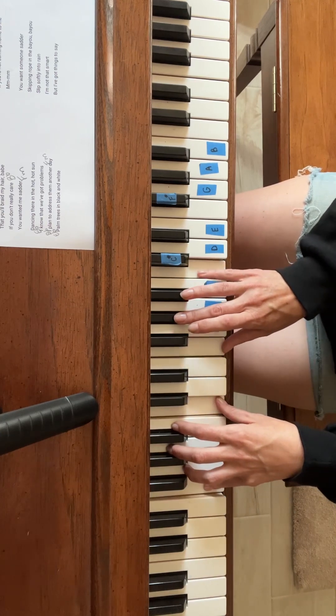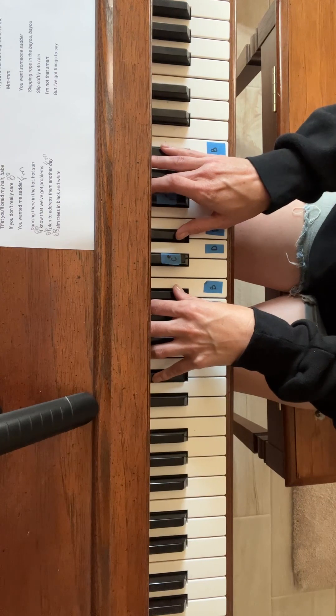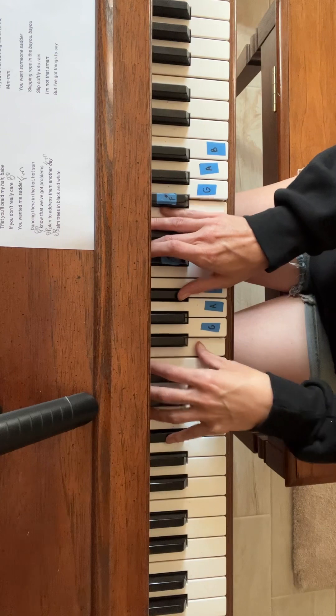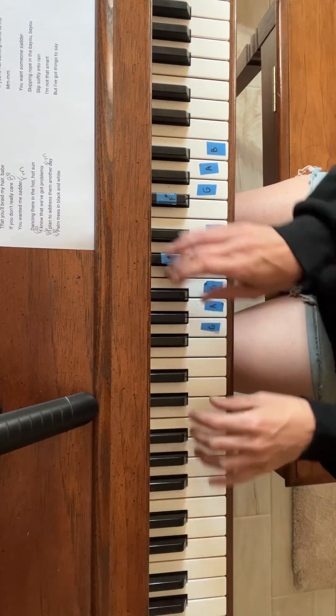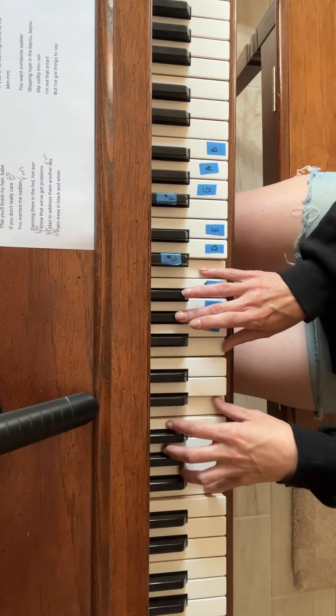F minor. Palm trees in black and white. E flat. I like to watch them sway. B flat. You're so funny, I wish I could skin it down inside your mind. So that was B flat, A flat, and then F minor.